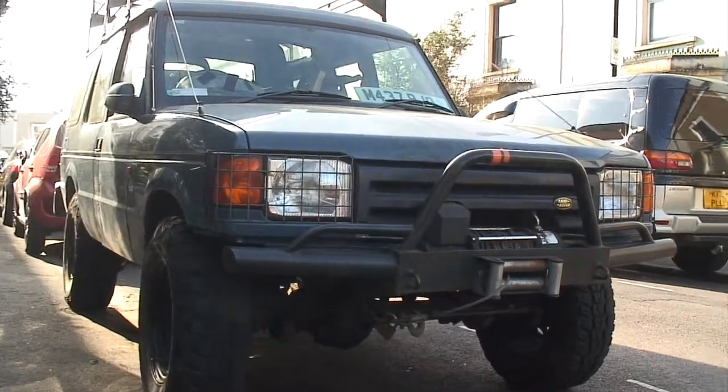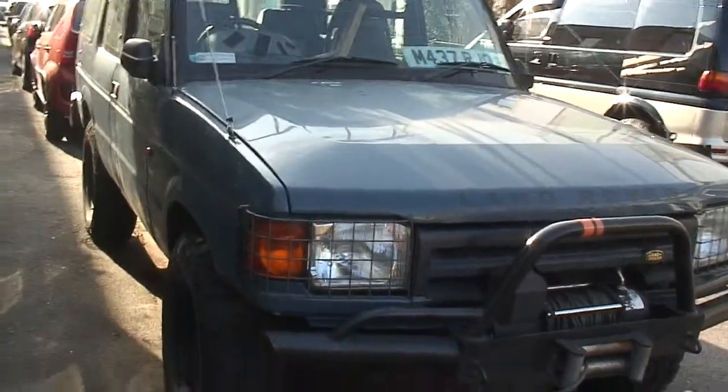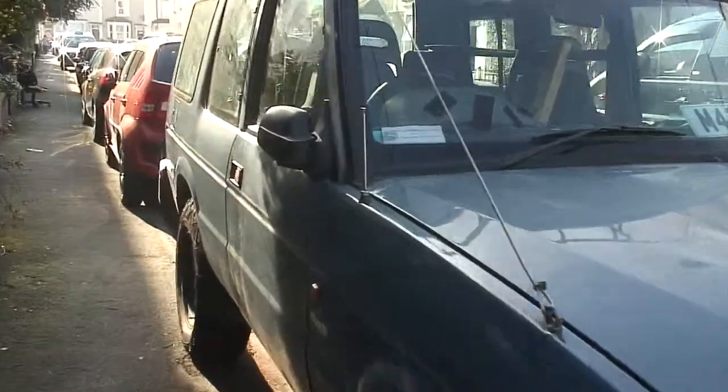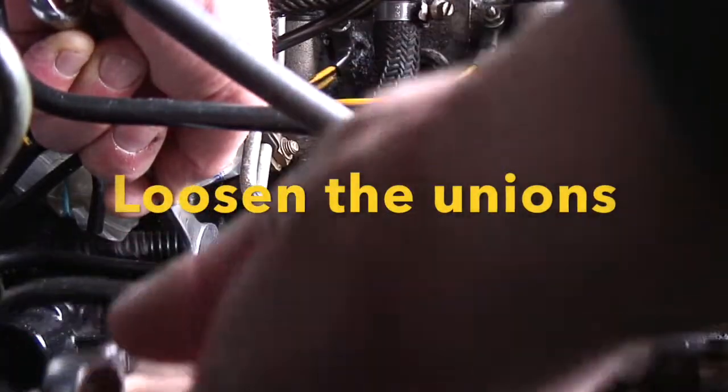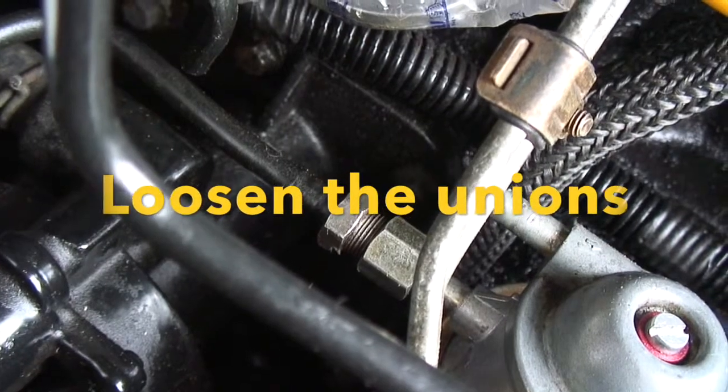Well hello there, I'm having some problems with my Discovery One. I'm getting air in the diesel and I need to know what sort of state my fuel lift pump is in. So I'm going to remove it and I'm going to test it on the bench to see what sort of flow we've got.